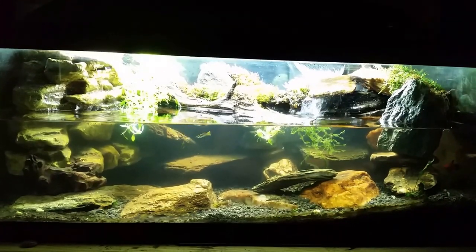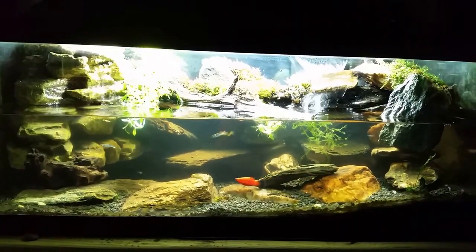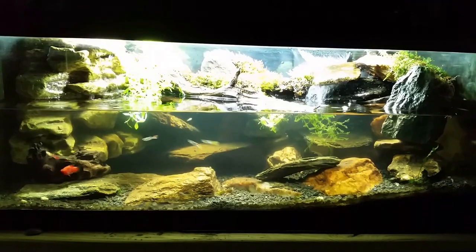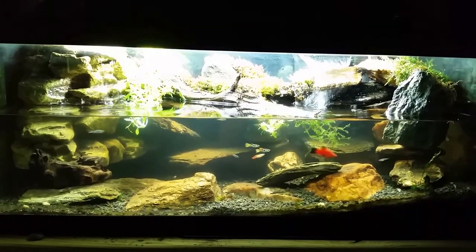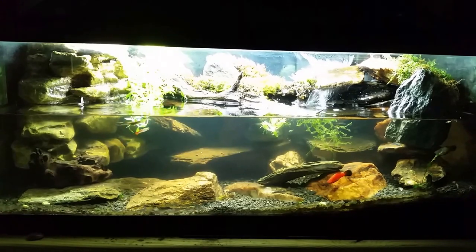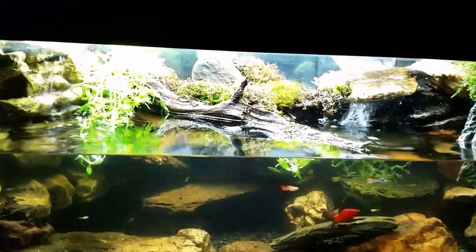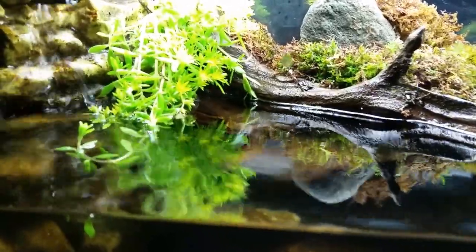Hey everybody, this is my red clawed crab tank, despite the fact that we can't see a single red clawed crab in the video anywhere. I've been waiting for a little while to see if anybody came back out, but I was just in here doing a little bit of tinkering around and I think I've got all the crabs spooked and the water is a little bit clouded up.